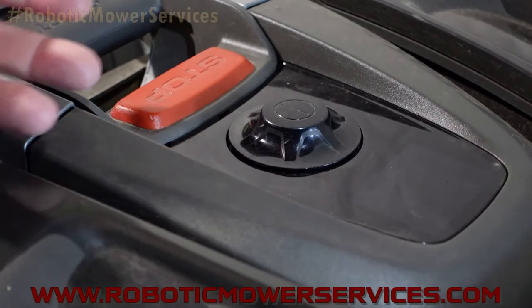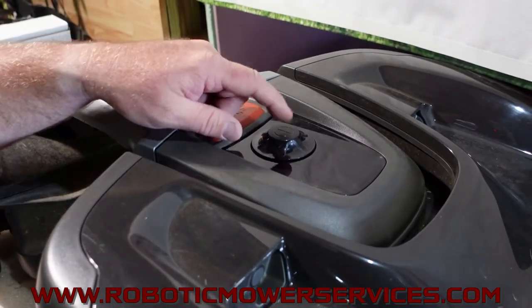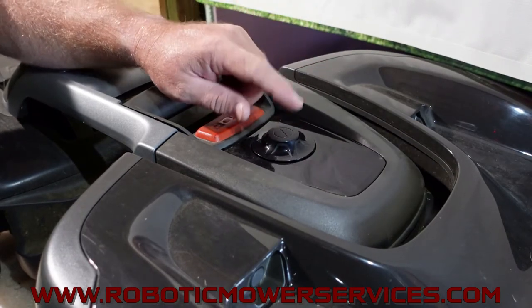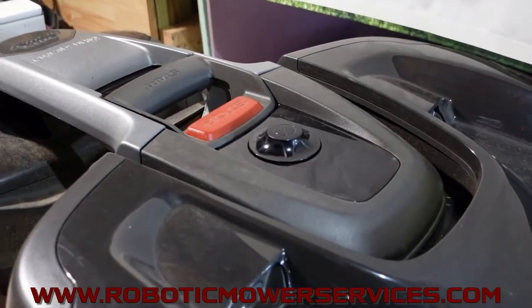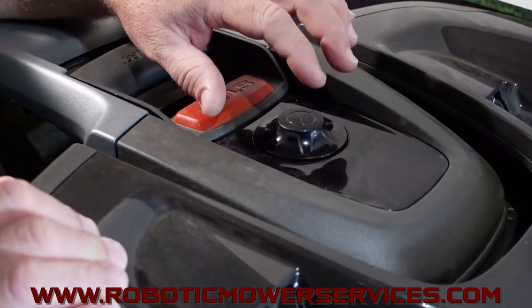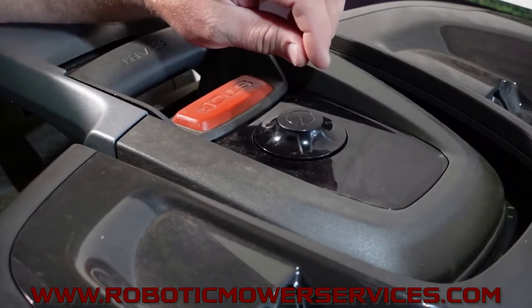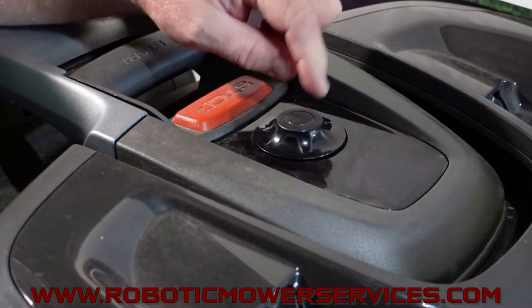Welcome to another video from Robotic Mower Services. Here I have a 435X — I want to show you this button right here on the 435X. It's actually a wheel called the jog wheel, and you navigate through the menu using it. On the 535 it looks very similar, but it's just a button you push up and down — you cannot rotate it.